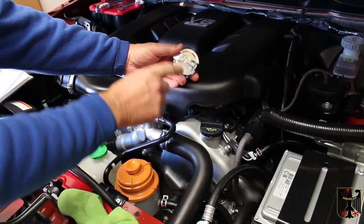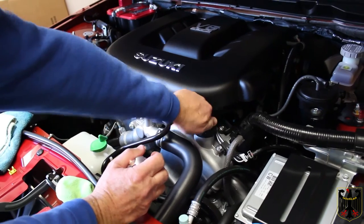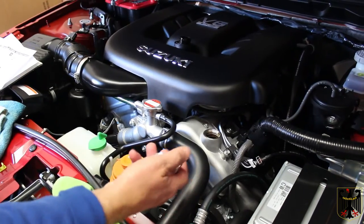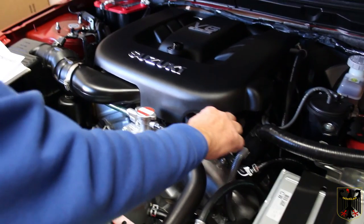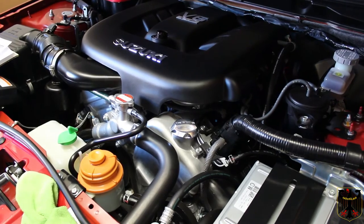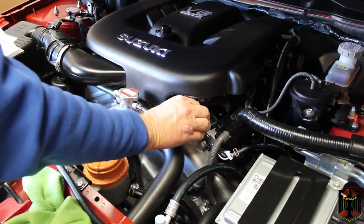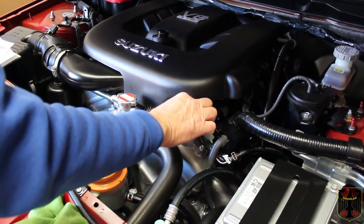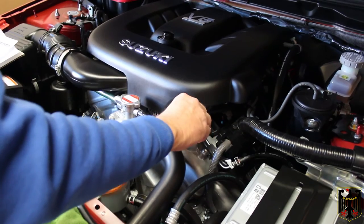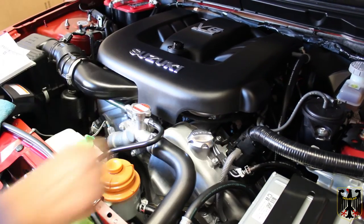Also included in the kit was this billet oil cap. We're going to remove the old oil cap, and we'll save that in case we need it for something else. The new one we'll simply put on like this — it comes with a gasket. Kind of odd that it faces the other way. Sometimes there's two threads on these, so I'll try putting it on a different way to see if that makes a difference, and it doesn't.